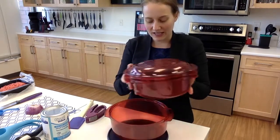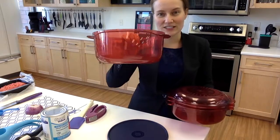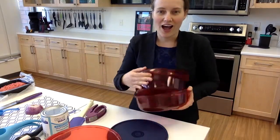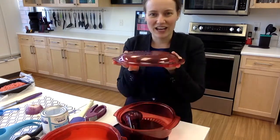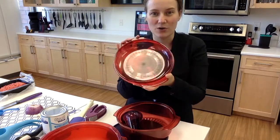This is our stack cooker. It comes with a 3-quart casserole dish, a 1¾-quart casserole dish, and our cover. But when you flip it upside down, it's a quarter casserole.